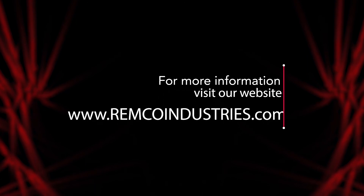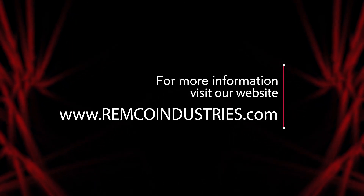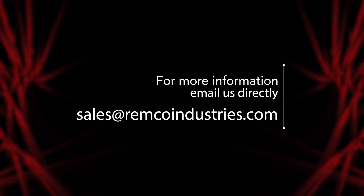As a REMCO employee, I am here to educate you on our products to increase your customer satisfaction. Satisfied customers lead to increased sales and the opportunity for both of our respective businesses to grow. Please visit our website at www.remcoindustries.com for a complete listing of our products, or if you have specific questions, contact us directly at sales@remcoindustries.com.